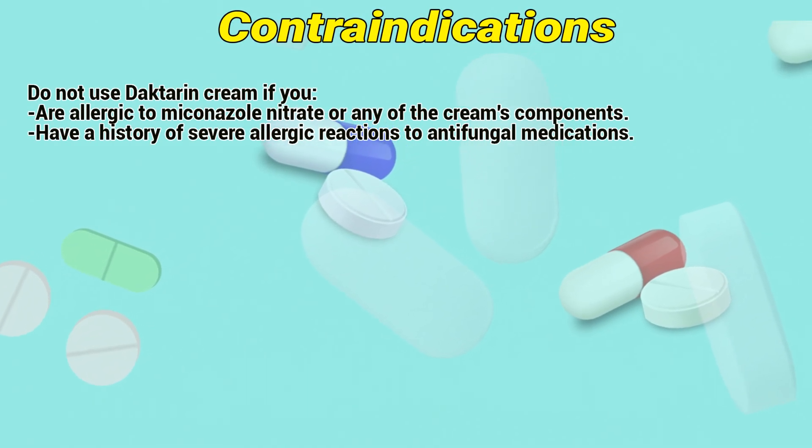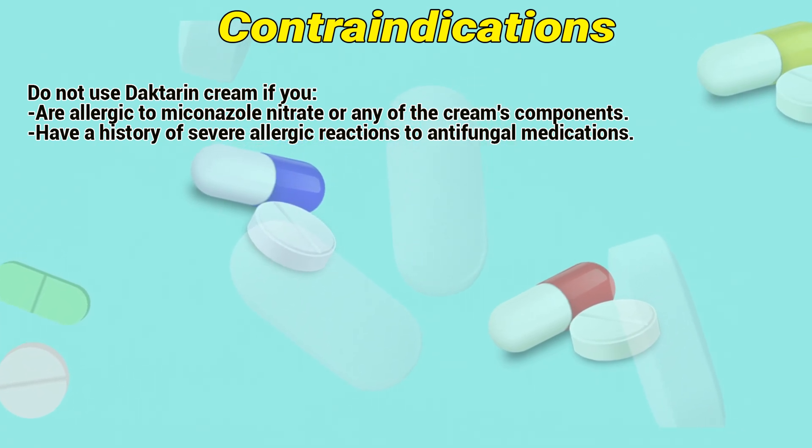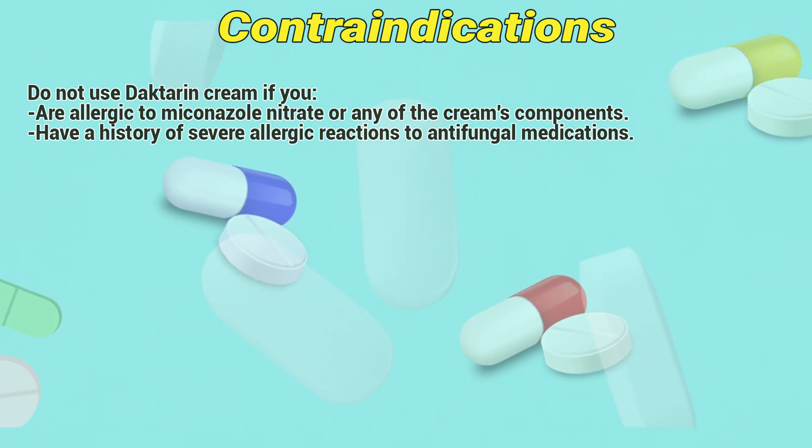Contraindications: Do not use Dactarin cream if you are allergic to miconazole nitrate or any of the cream's components, or if you have a history of severe allergic reactions to antifungal medications.